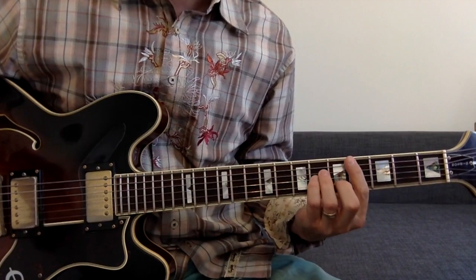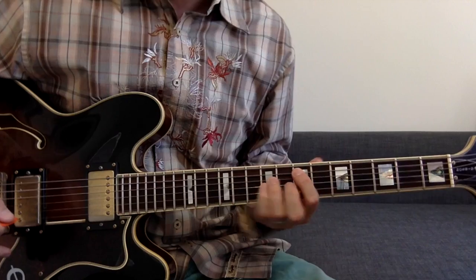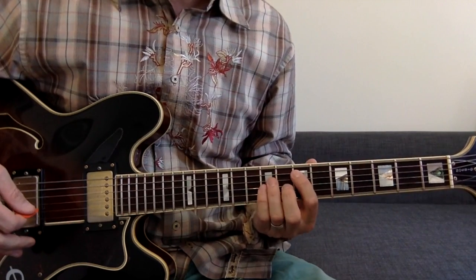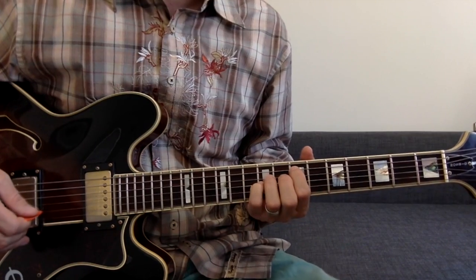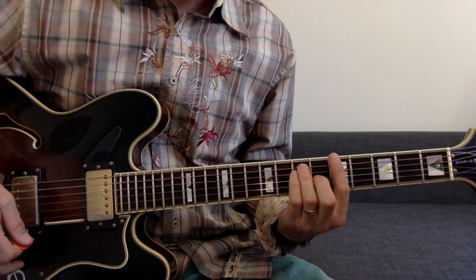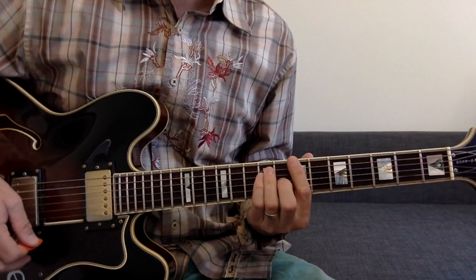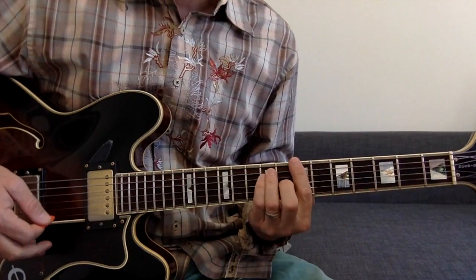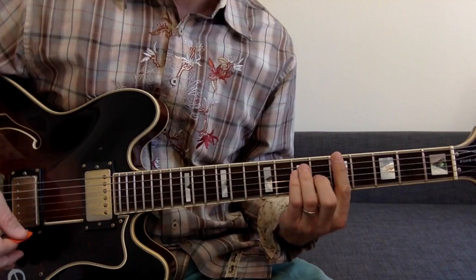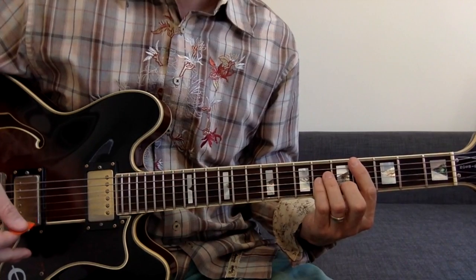For the verses, we do a C sharp minor to an E — and that E can either be played up here or open down here; either one sounds good to the record. I'm not sure what Peter Buck does but I think he plays it up here. Then you have an A barred to a B barred, and he does a nice little up-picking as he moves from the A to the B. So: C sharp minor, move to the E, go to the A bar, to the B bar.